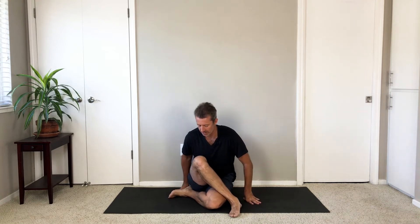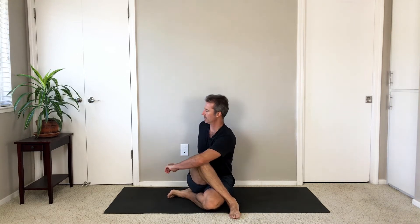Draw your knees together and switch sides for the twist — Ardha Matsyendrasana variation on the second side. Twist to your left.